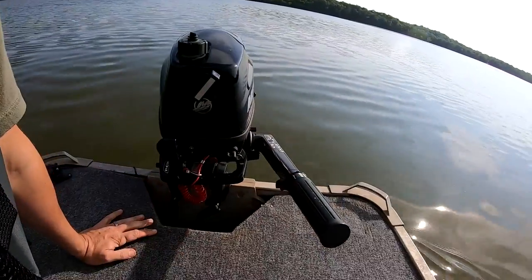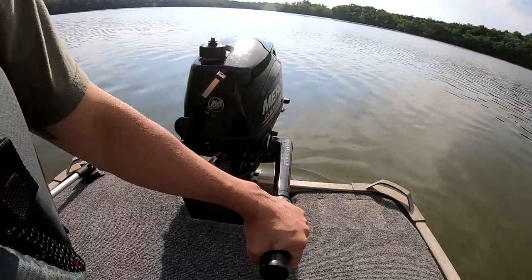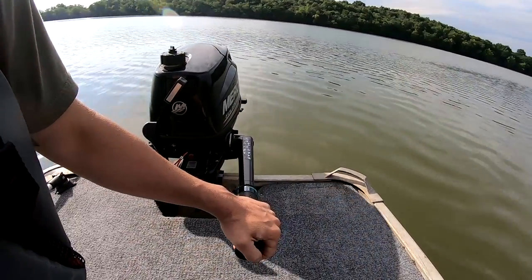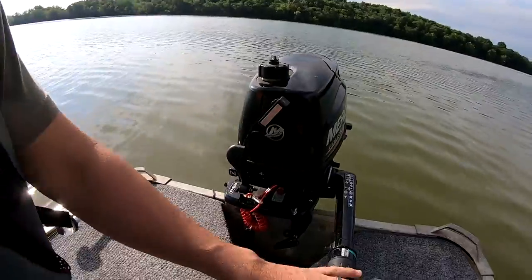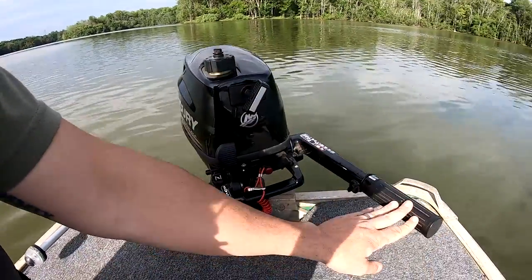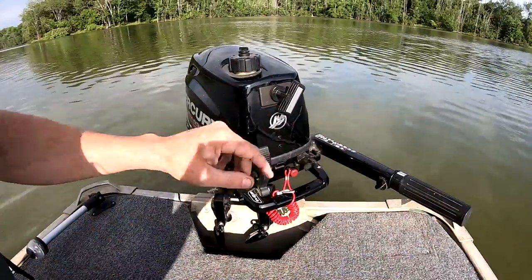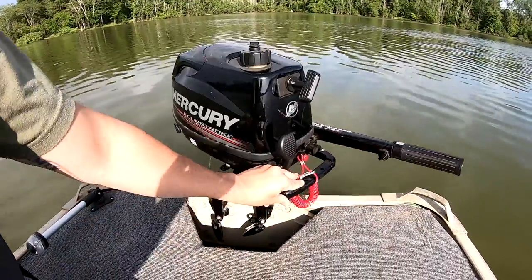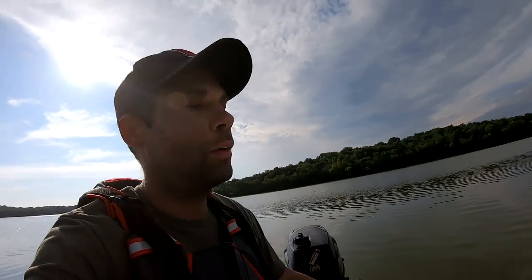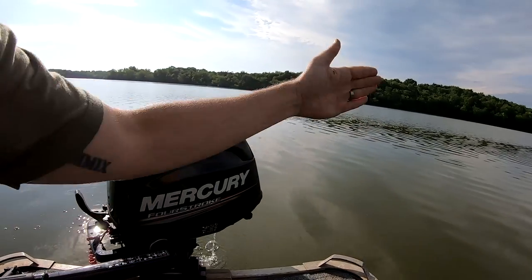Now we'll look at reverse. Reverse is a little bit different. You can throw it into reverse — if I'm looking backwards and I turn the tiller to the left, the back of the boat is going to go right. If I turn it to the right, the back of the boat is going to go left. The motor is pulling you one direction or the other. In this position, the motor is pulling the boat that way, so you're going to go that way.